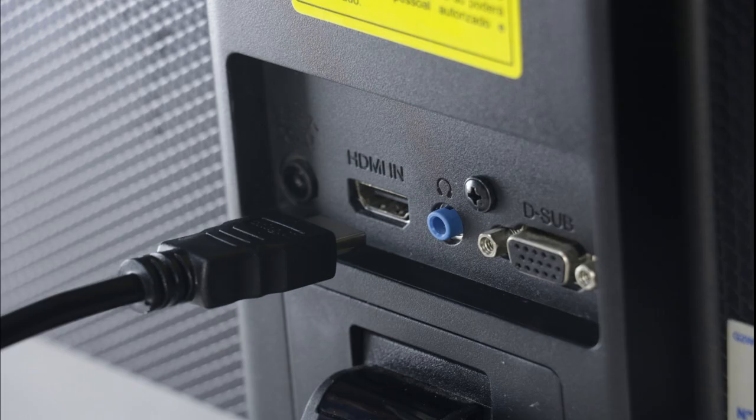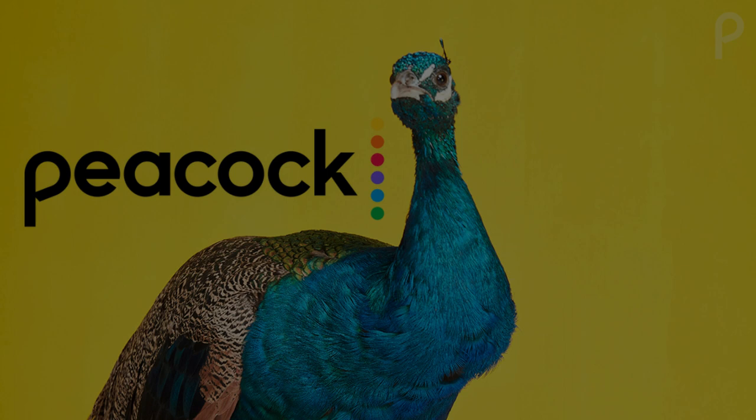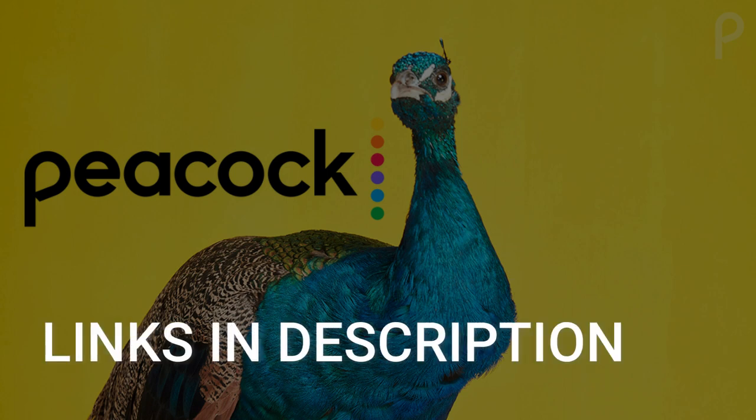Both devices plug into the HDMI port on your TV, no matter how old or what model it is. I've had great luck with both of these streaming players, and I'll put links in the description down below of where you can get one.